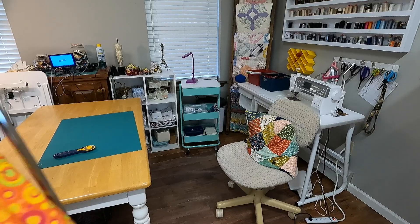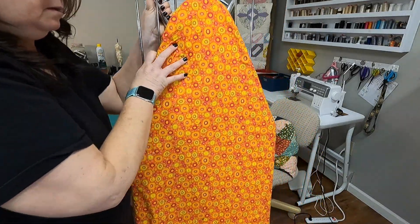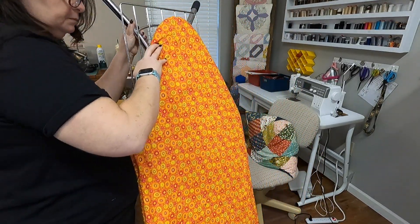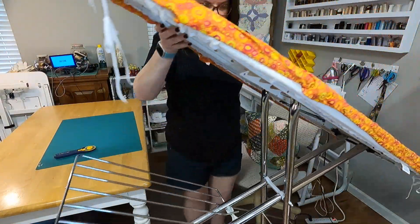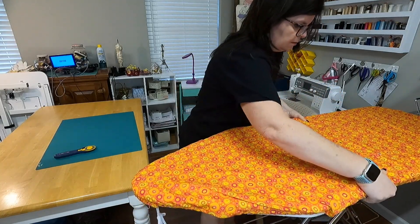You also need flying geese units for the roof, which we'll talk about in a little bit. Let's get started putting together this mile-a-minute quilt — it really does go fast and is a lot of fun. First I'm going to set up my nest or work area: my sewing machine, my cutting table, and my ironing board right there. All I have to do is turn to cut, press, and sew.